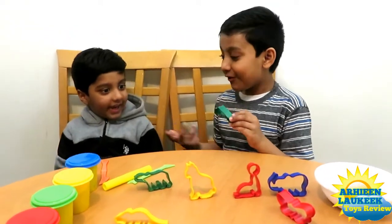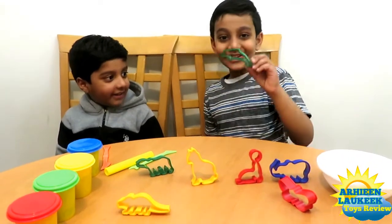What is this? Dolphin. What color? Green. Dolphin.